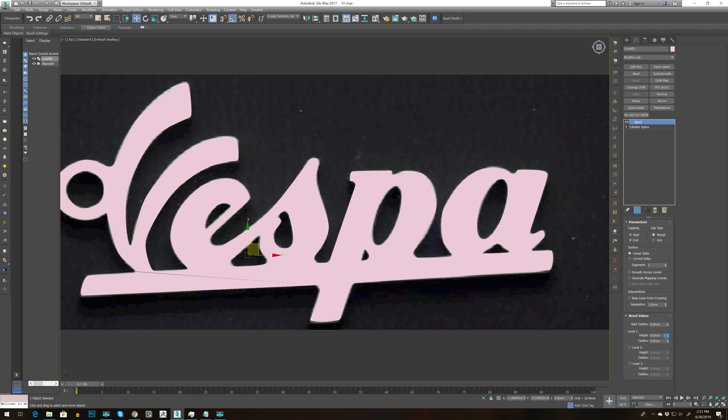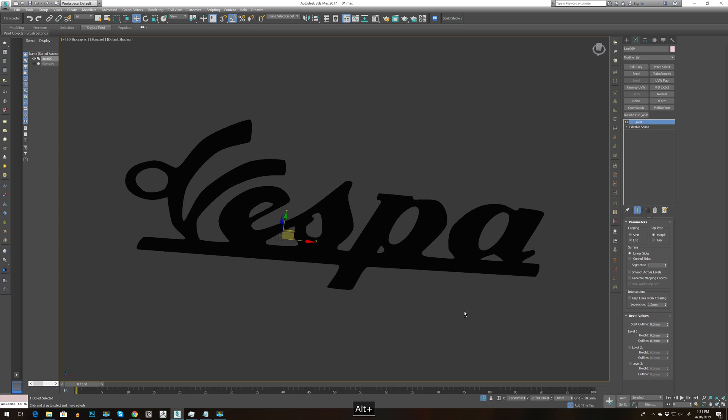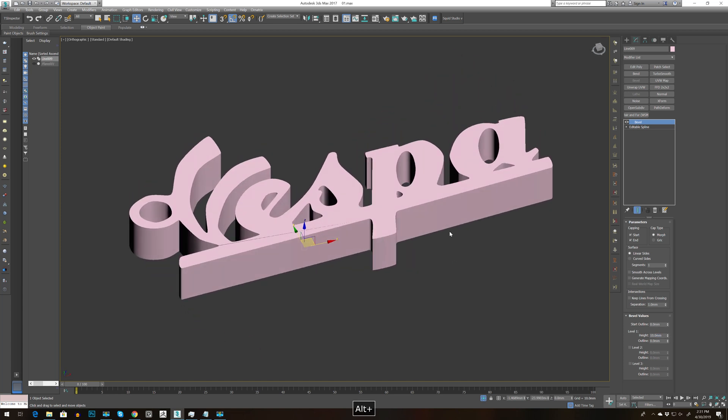Because I already played with it, I have the height set to 10. This is the default, so Alt Q and then bring up the value to 10.